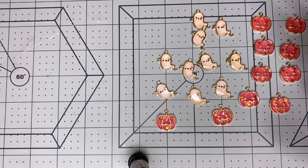Those are the charms I got from AliExpress. Like I said, I think they were about three dollars and there are 10 of each. So far so good.